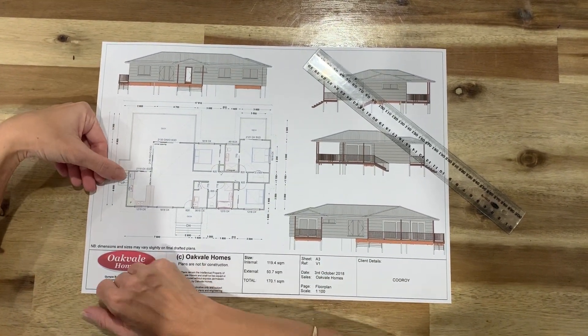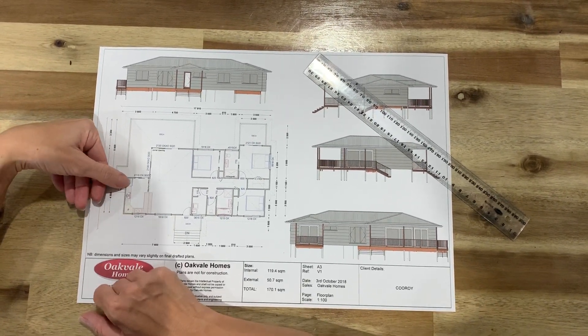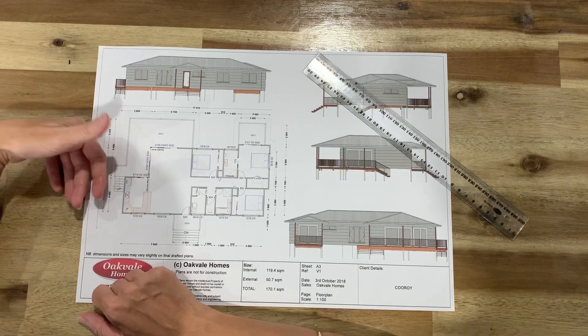Other things in your kitchen: OHC is overhead cupboard, P is for pantry. This little thing here is your fridge and your sink.